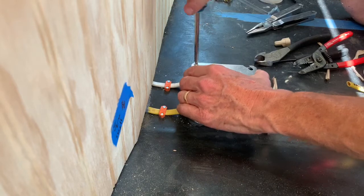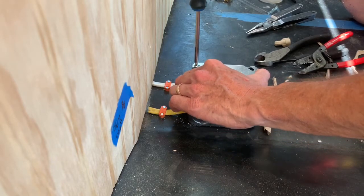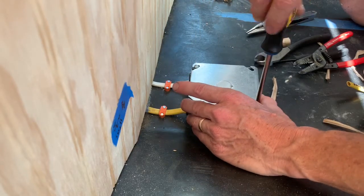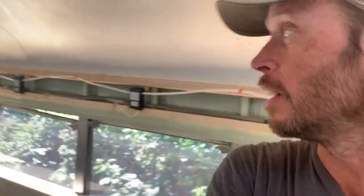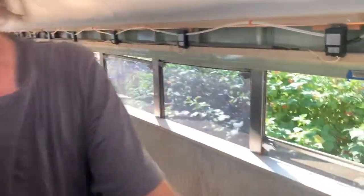Normally you would just rough in the rewiring, then finish your walls, do your painting, et cetera. But I really want to be able to test my work and check everything while it's still somewhat accessible. So I'm going to go ahead and do everything so I can plug it in and make sure everything's working right before we trim it out.